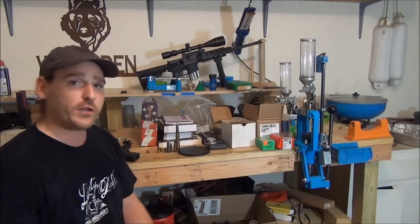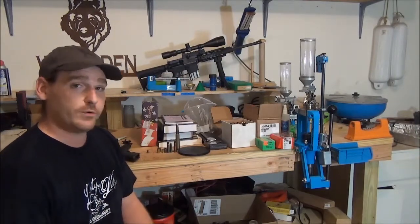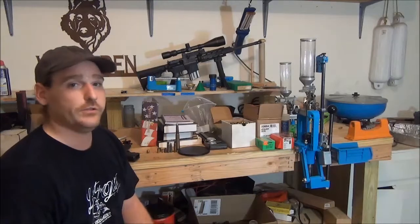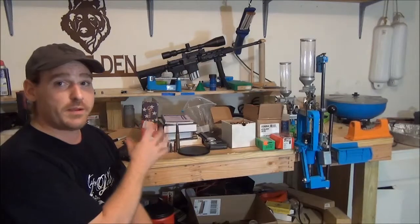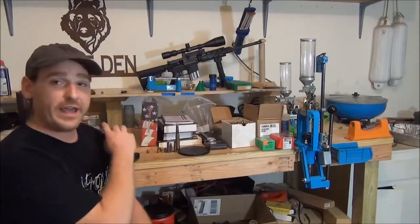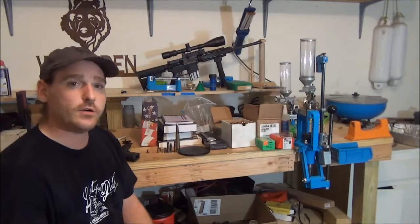If you're thinking about loading a bullet and you haven't loaded one yet and you don't have any manuals, stop right now. Step away from the press and go get a couple manuals. I recommend no less than two. When I go and start doing research for a new load, I look at every one of those books, and then after that I get on the internet and try to find the best load I can.